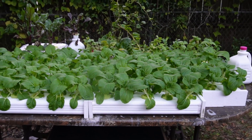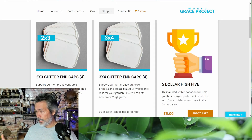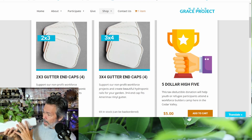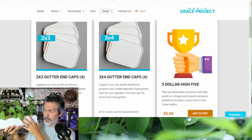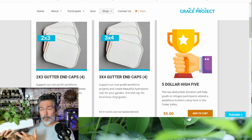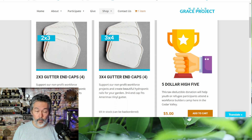If you just want end caps, remember where this all started — World Grace Project. If you go to worldgraceproject.org, she makes end caps. A lot of you have been asking about the two by three because in California and other states they don't have the three by four downspouts. I started growing with the two by threes — it's a little more stable if your plants get big, and it's a little thicker so it cuts down on algae.